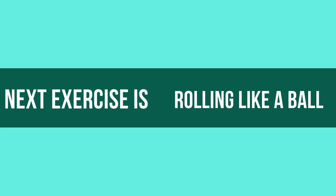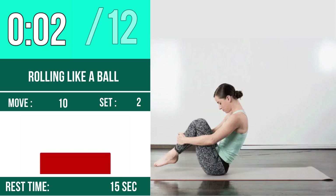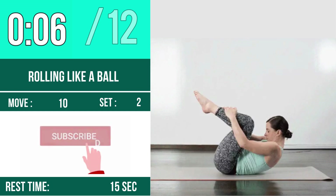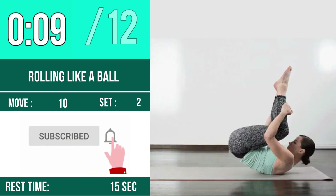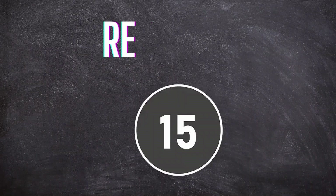Next exercise is Rolling Like a Ball. Let's begin — one, two, three, go. One, two, three, four, five, six, seven, eight, nine, ten, eleven, twelve. Rest time.